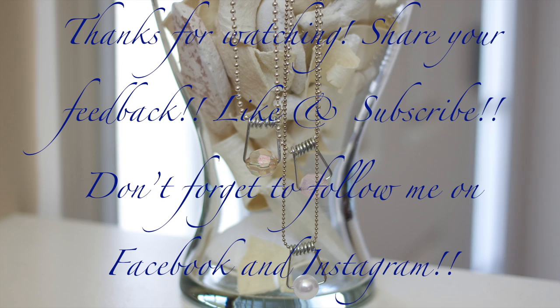Thanks so much for watching my newest video. If you liked it let me know and check back soon for more videos. Also don't forget to subscribe and follow me on Facebook and Instagram. See you again soon, bye!